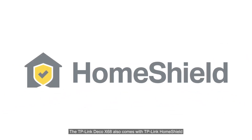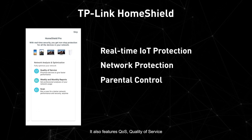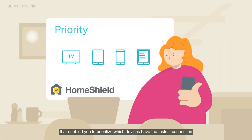The TP-Link Deco X68 also comes with TP-Link HomeShield, offering real-time IoT protection, network protection, and parental controls. It also features QoS (Quality of Service), which enables you to prioritize which devices get the fastest connection for more stable and lower latency.